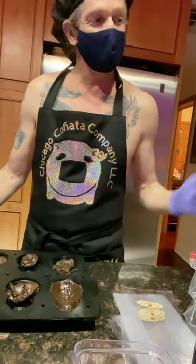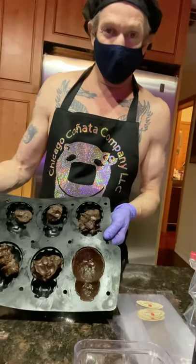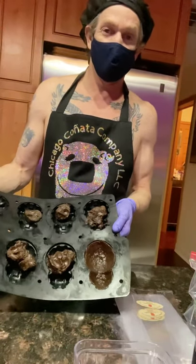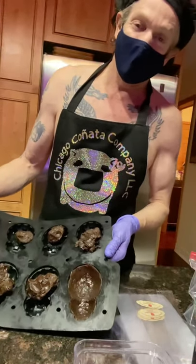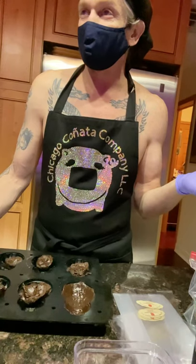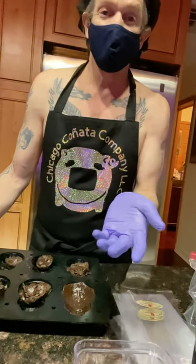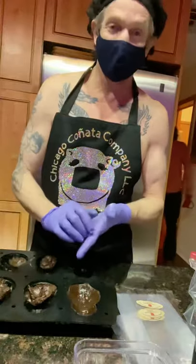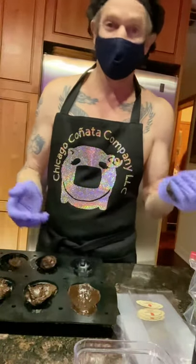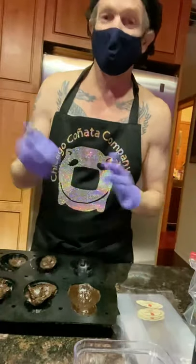Anyway, I'm showing you how I do the fudge brownie conatas — the vegan fudge brownie conatas that are dairy-free, peanut-free, tree-nut-free, gluten-free. They have sugar. They're for Wake and Bakery around the corner, who's my one and only client, and I love her to death and enjoy supplying her with conatas.